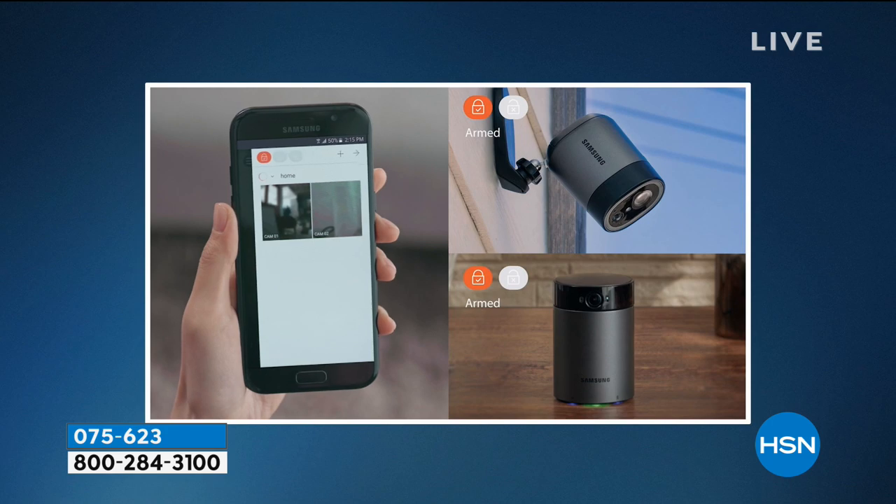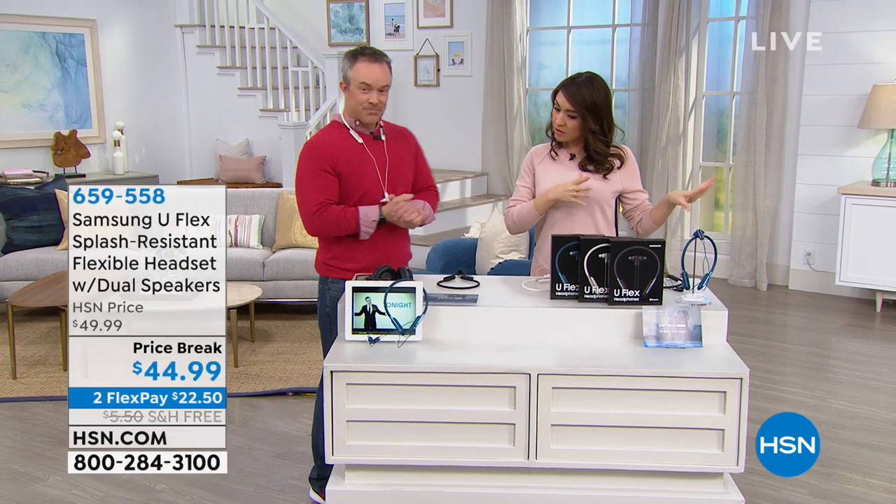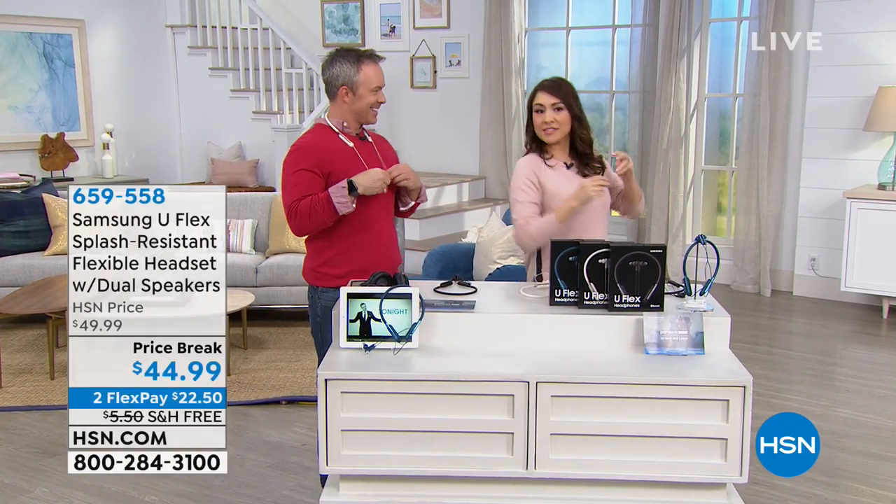Having that peace of mind is priceless. Knowing alerts go right to your phone, it is worth every penny. With the Samsung name on it, you can't go wrong.